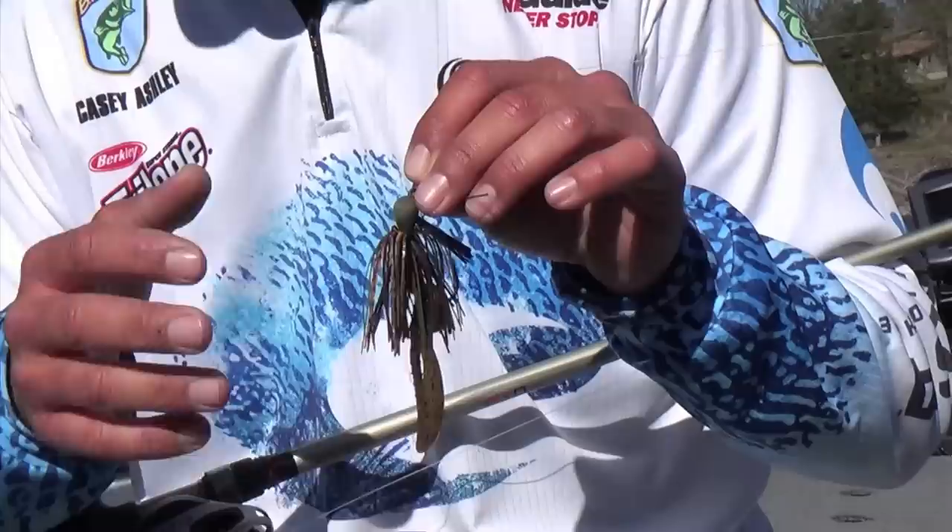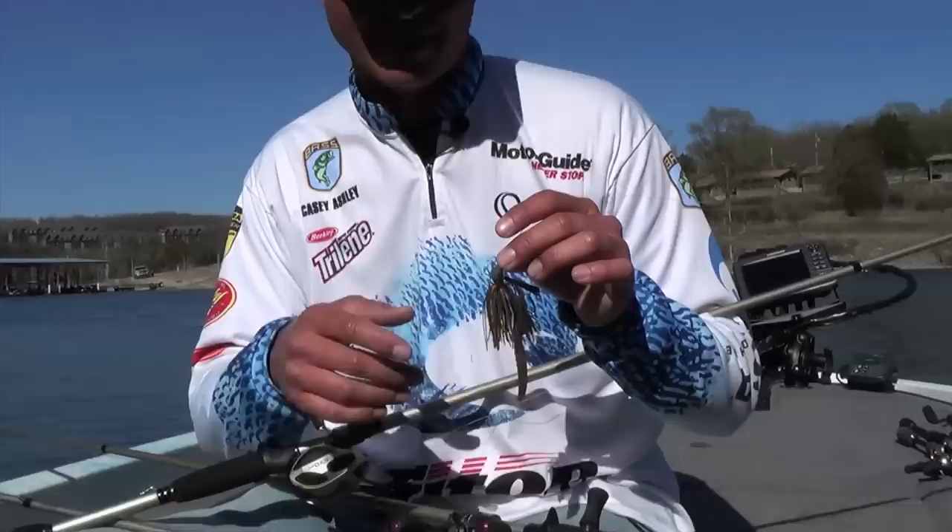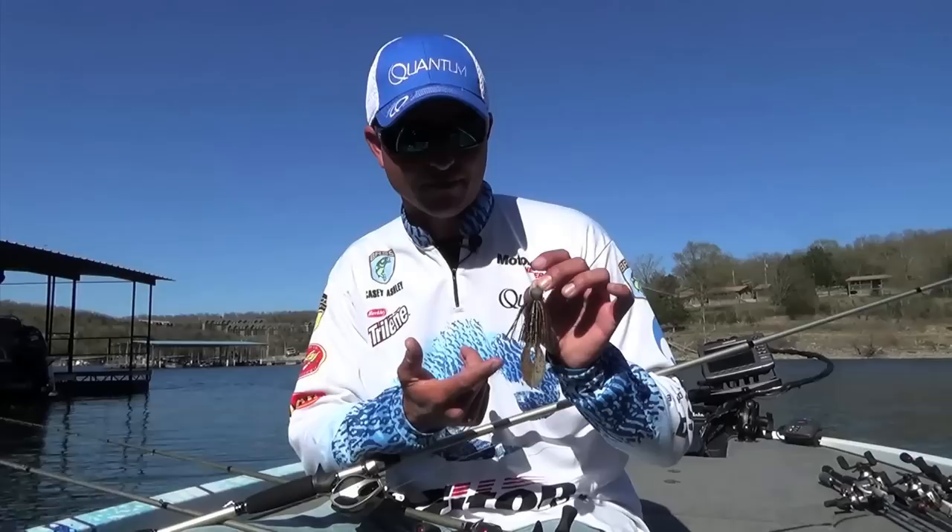The reason being is I can fish it in super clear water, or I can fish it in stained water. Stained water to me is when you can see six to ten inches in the water — your bait disappears — and they will still bite this with a green pumpkin chunk. I throw a green pumpkin Zoom Super Chunk Junior on this all the time in the spring.